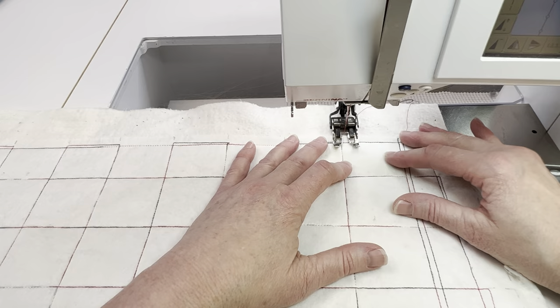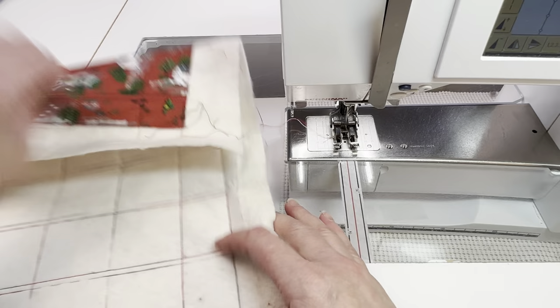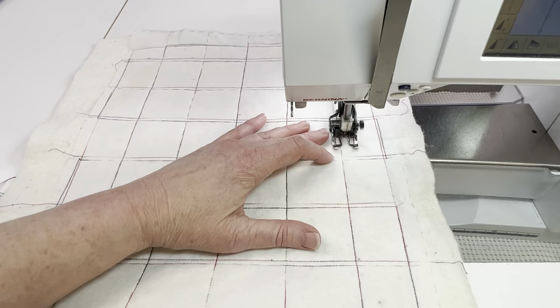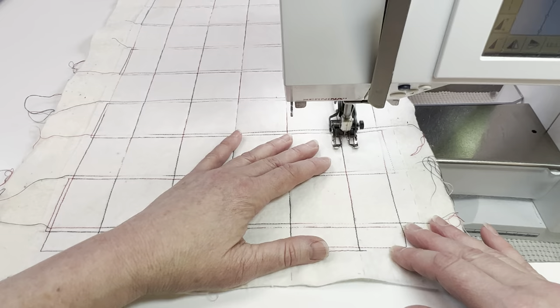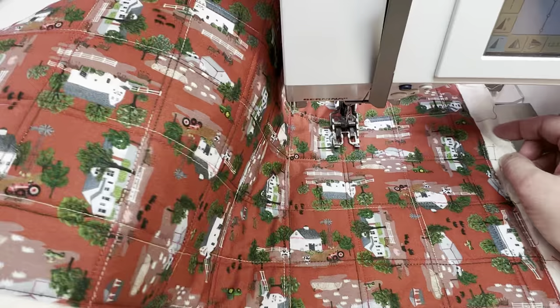If you wanted to, this would be a fun place to put in some decorative stitches. If you want to quilt this in a different sort of style you could do stippling or loops, or if you have a machine that does quilting blocks, that kind of thing, this would be a great way to use that. I'm very happy with my decision to sew two lines on the grid instead of just one. I think it turned out a lot nicer and I really like the look of it.